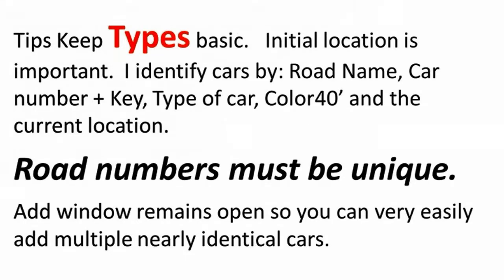Tips to consider: keep your car types basic. The initial location is important because the spur track must accept this car type. I identify cars by road name, car number, a single key letter for the type of car, the color, and 40-foot or other lengths. The current location of this car and many other cars are important. Many times the operator does not finish moving all cars at the end of the operating session. I like to finish the job by moving the remaining cars by hand, and the locomotive and caboose are also placed by hand.